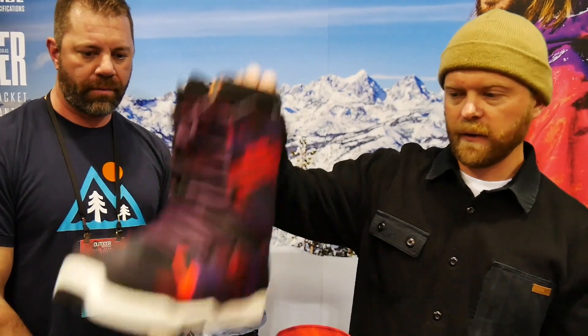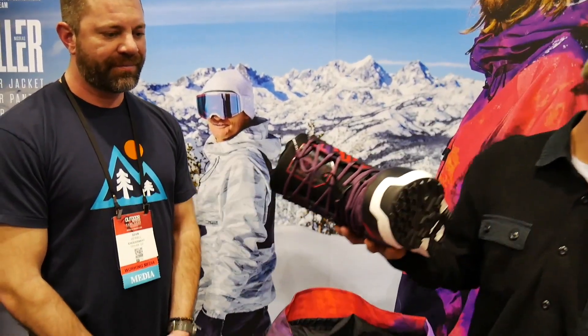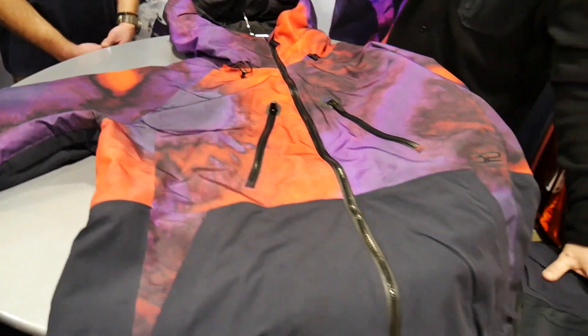Sean Swinton from Gearmen.com, stoked to be here at 32 Boots with Ashton. He's going to go over the new 19-20 season. One of the big highlights of the new collection is Nicholas Wheeler's collection. With that, we have the Muller boot, Muller jacket, Muller bib, and the Muller pant.